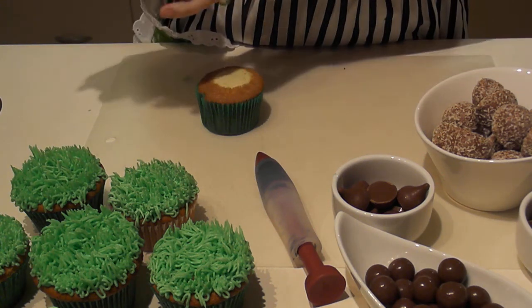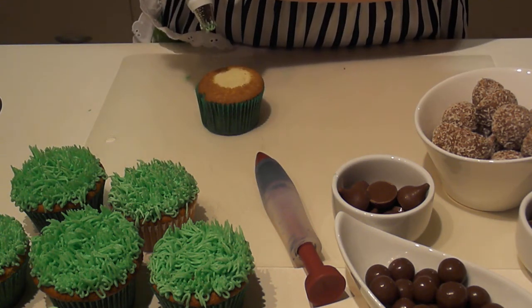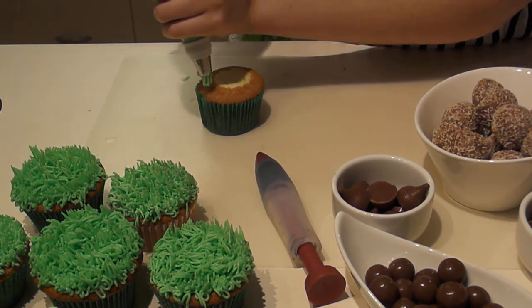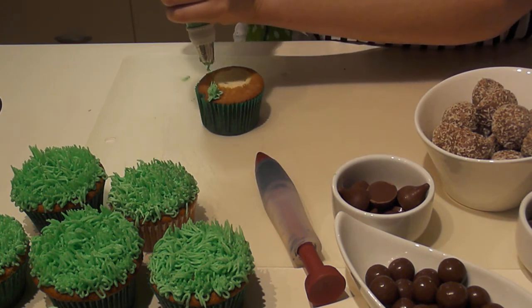You want to make sure the icing bag is really tight, because that'll push all the air and that's what makes it stick to the cupcake. Then you hold the icing bag upright, and give it a squeeze and lift it up.